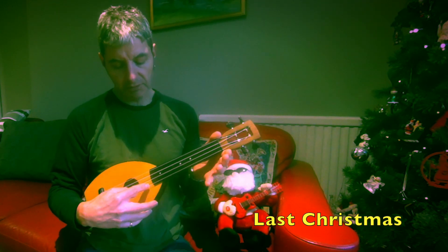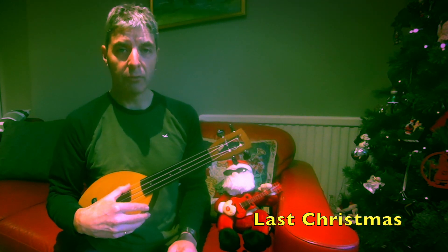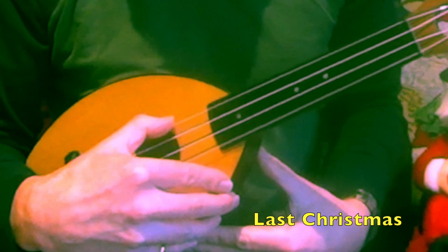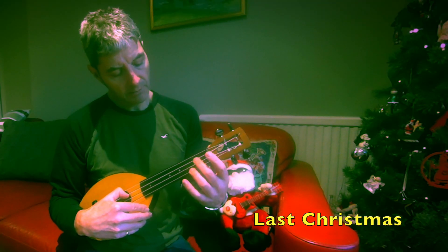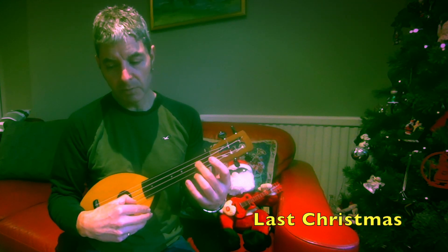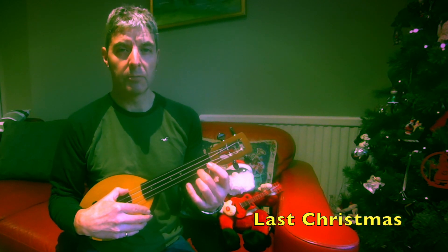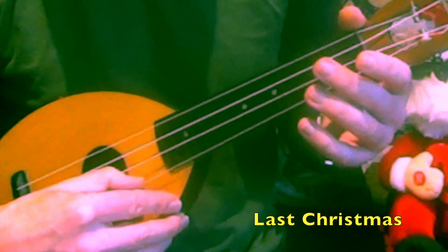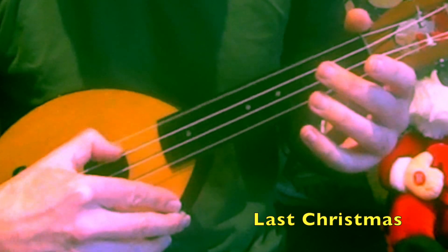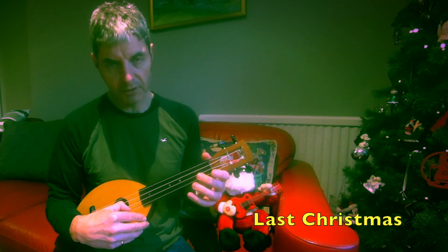So the way this works is we play the first string - remember the first string is the one down here, that's number four, that's number one. First string twice open, fourth string once open, and we play two on the third string. First string twice open, then a two on the first string, fourth string open, second string open, fourth string open, first string open twice.